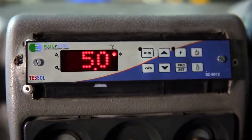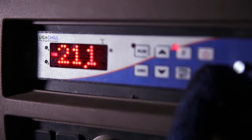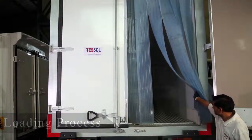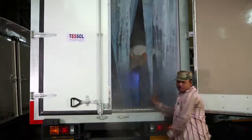The charging process requires a period of six to eight hours. Once fully charged, the system is ready to load the goods. This is the correct way to carry out the loading process.